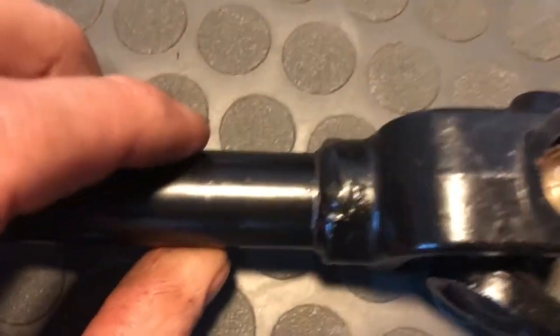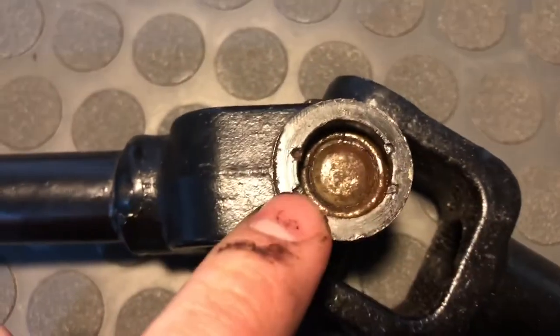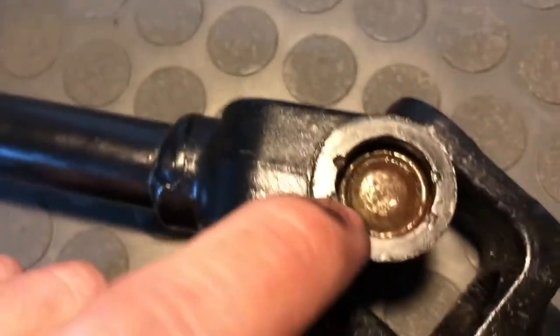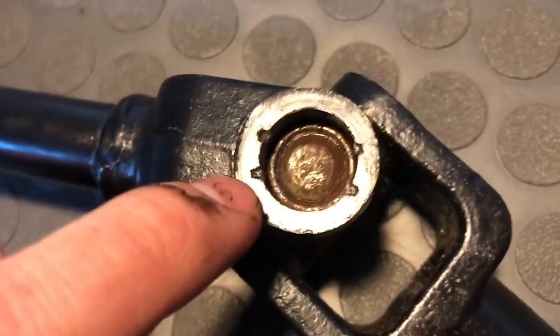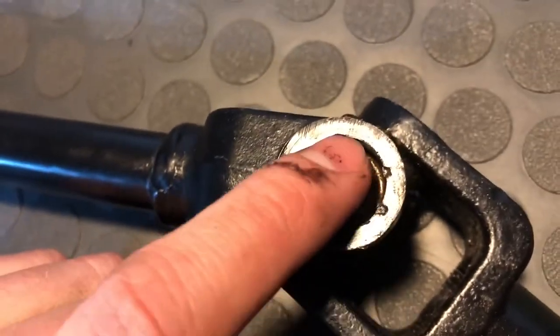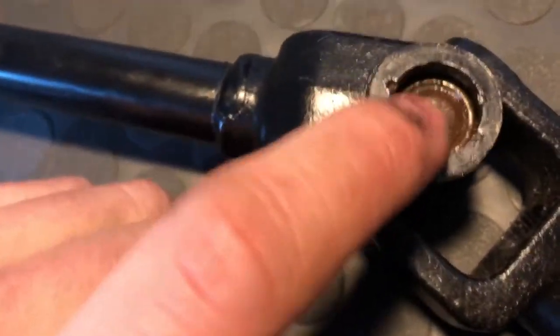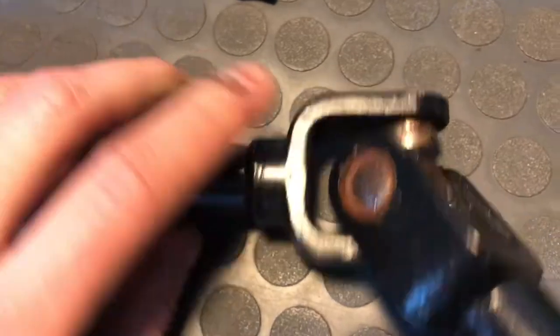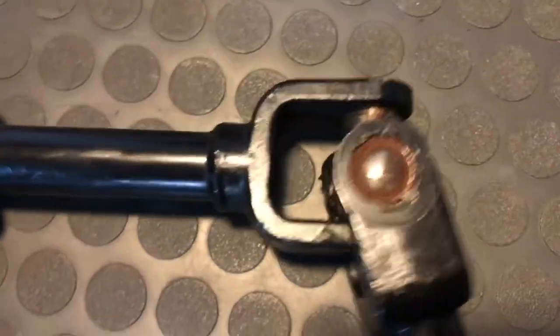So then what I'm going to do is push this back through to this side. I used a small file and tried to file those stamps down to create a smooth surface without damaging or scarring the rest of the shaft, so that way the cap will be easier to push out. I'm going to do that now and see how that goes.